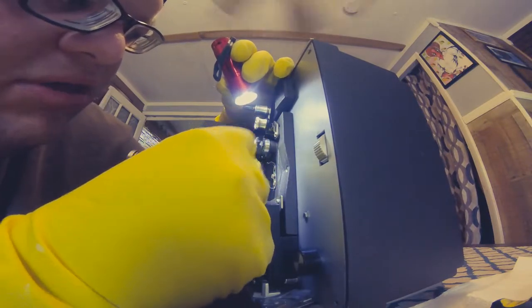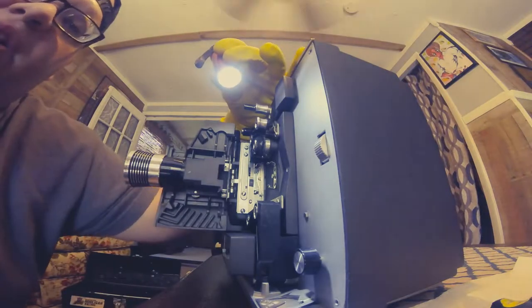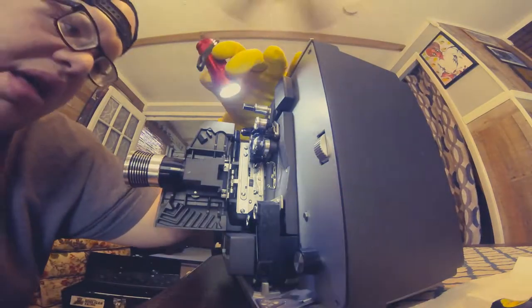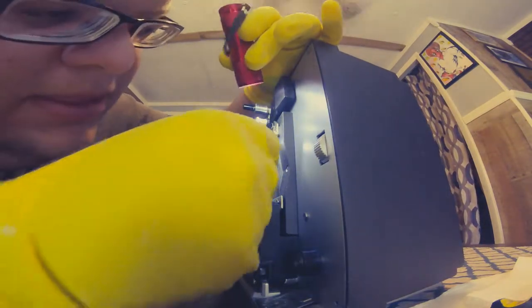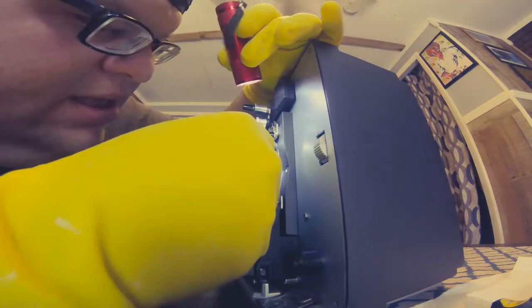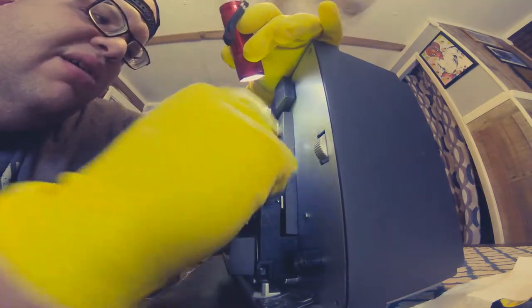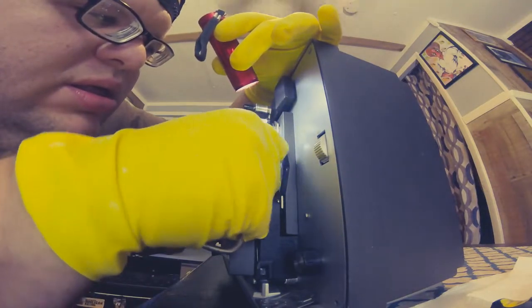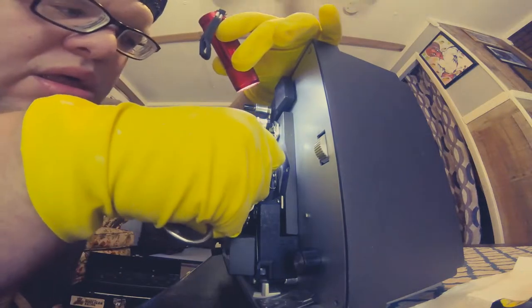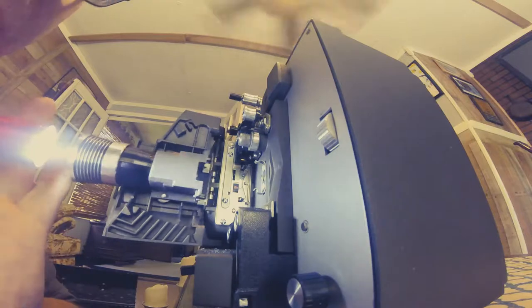I bought a new feed wheel and a belt from an eBay seller named 'I Sell Projector Belts,' so go check them out. I'm wearing gloves so I don't get that old black stuff on my hands. I'm using a paint can opener to scrape that off, and I've got some paper towels and alcohol pads to the side that I'll be using momentarily to clean the wheel.